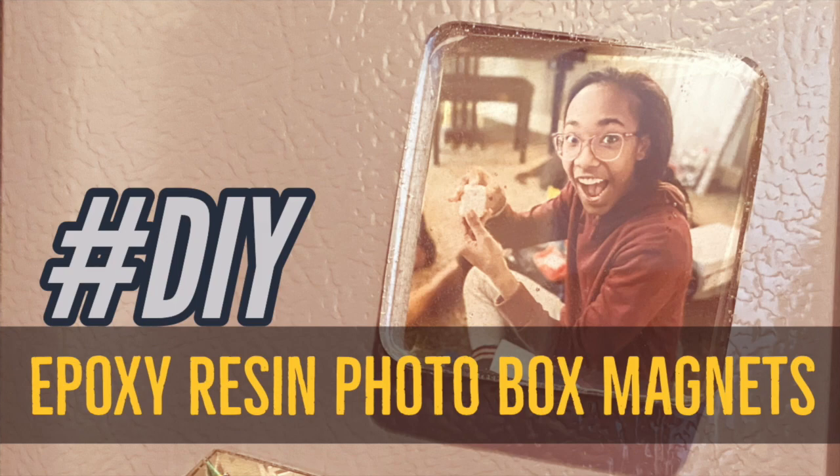This is Angel from Stewberries and today I'm going to teach you how to make these epoxy resin photo box magnets.